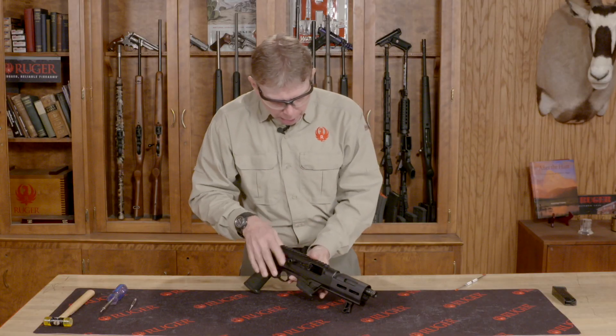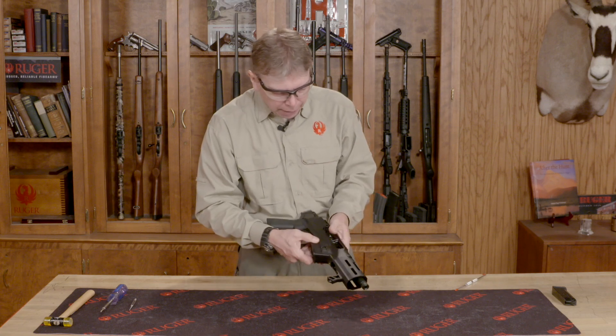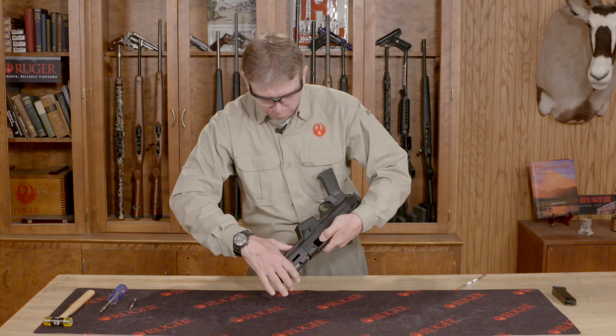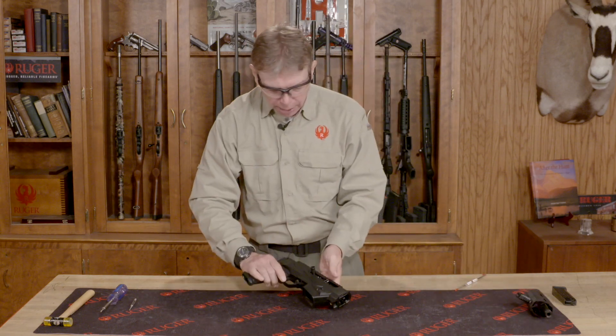To begin with, I'm going to take the barrel assembly off. This is a takedown, so I don't need that for disassembly. I'm going to pull my latch forward, twist my barrel, and remove the barrel assembly. I'm going to set that to one side.